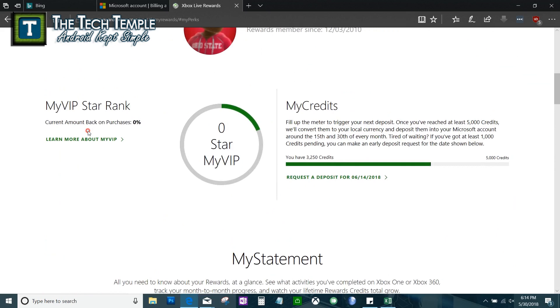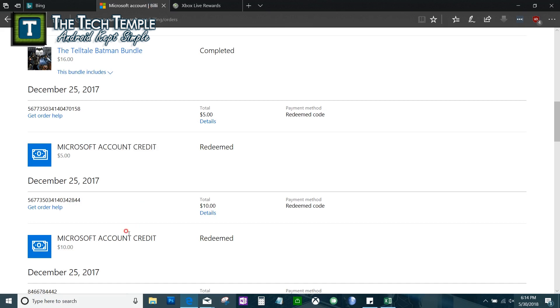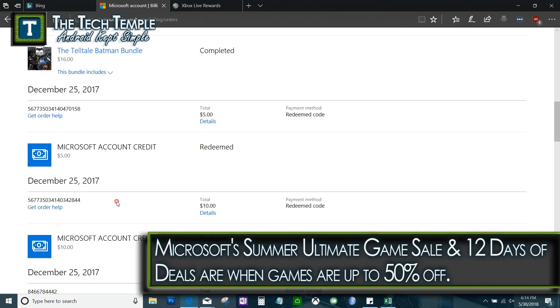I'd also recommend requesting a deposit so you don't have to wait until you accumulate five thousand points. Credits come on the 15th and the 30th every month, which is today. To show you this is real — last year I redeemed my points for a $10 credit and a $5 credit. Microsoft always has great sales in December and summertime, so save your points up. I got the Batman Telltale bundle and a couple other games.